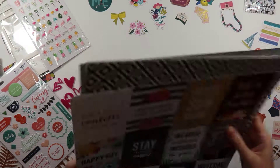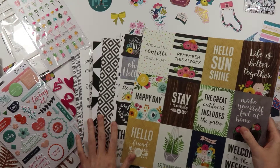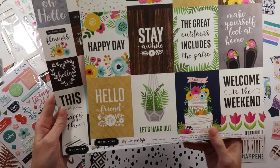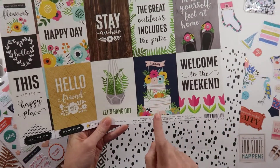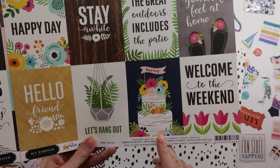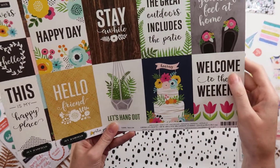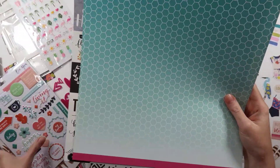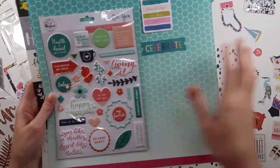Moving on to the paper — so exciting. Starting off with two cut-apart sheets, both from the Jen Hadfield Homemade Collection. Looks like some different outdoor sentiments. I have a couple of weddings this month so I can definitely use that. Succulents, Hello Sunshine. Look how good this looks with that — I can see a layout coming.